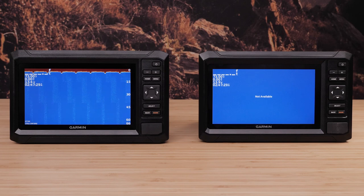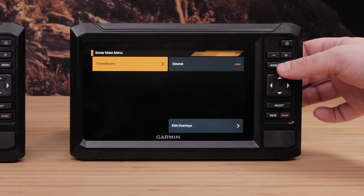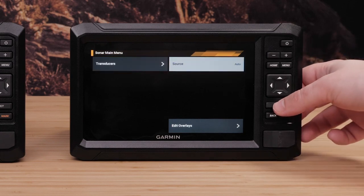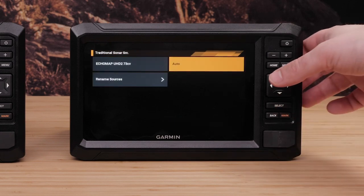Each Echomap UHD2 uses its own sonar source automatically when the transducer is connected. You can switch the sonar source manually to the other Echomap UHD2. From the sonar page, select Menu, then select Source, and select the source you would like to use.